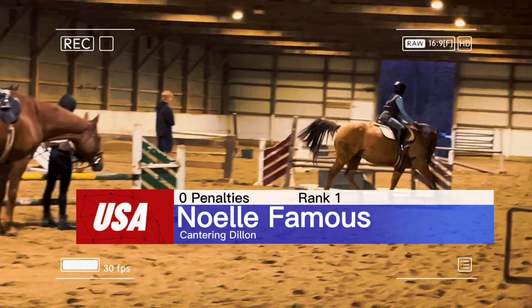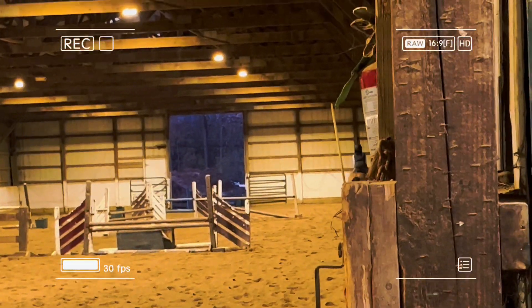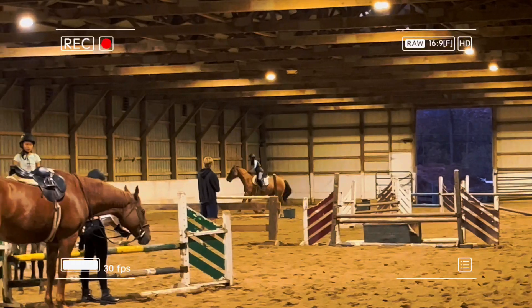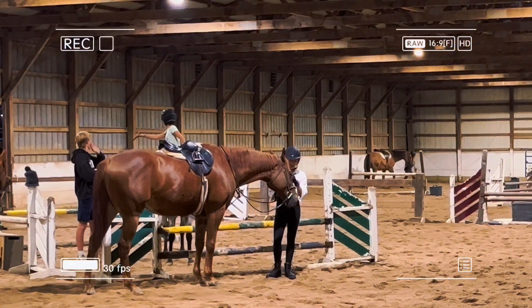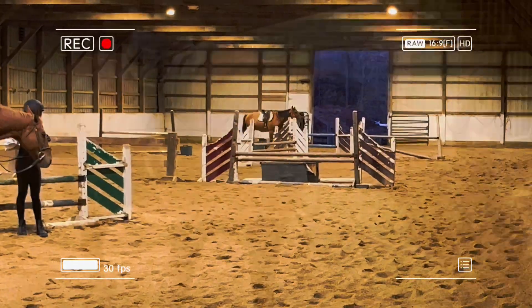Personally, I think I did really good with cantering with Dylan for the first time, and for me it was really exciting. Here is me getting off Dylan and taking him back home. Since he does not like other horses, I took him out to the back.